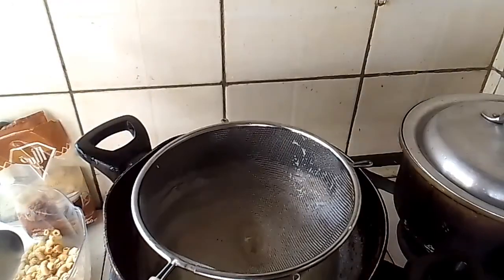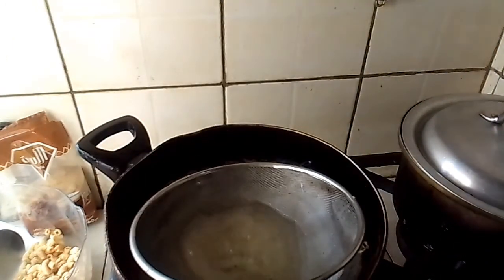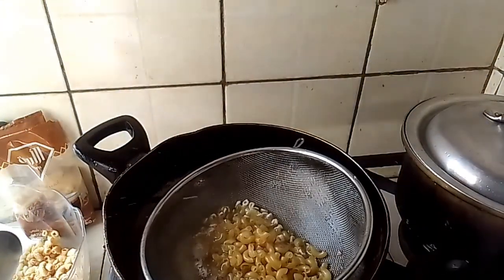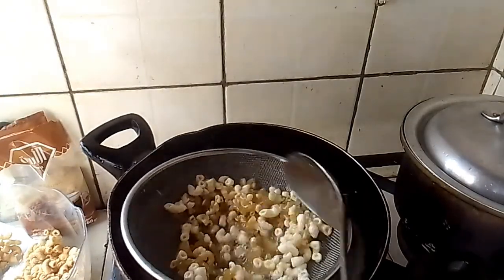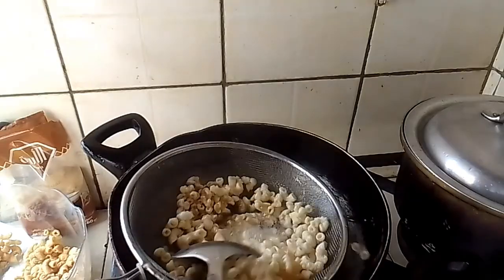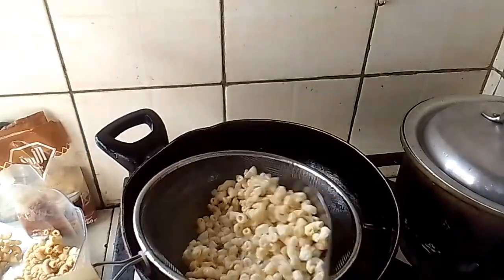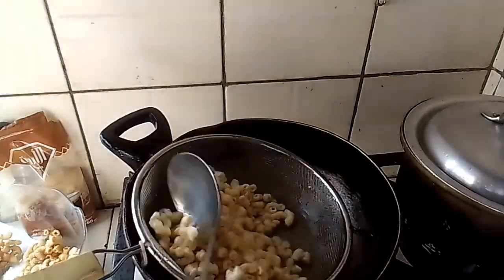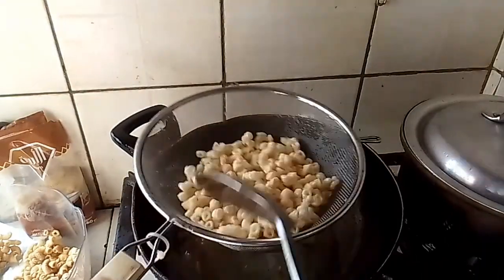Now I have an idea guys — you put some in first, then you add the rest. This is the perfect way on how to make chicharia — crispy macaroni snack guys. That's already enough, let's cook already.